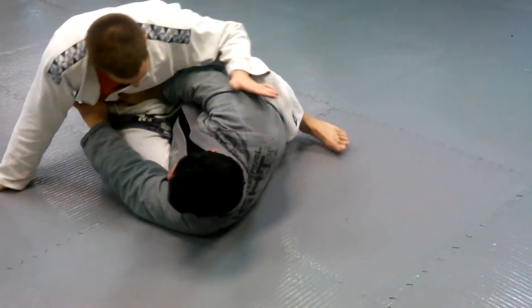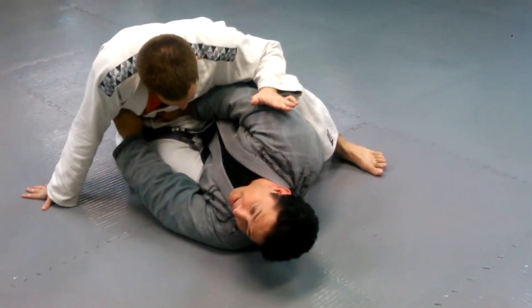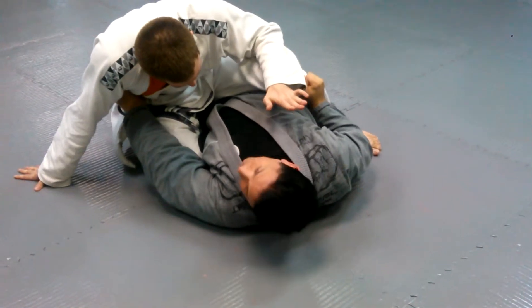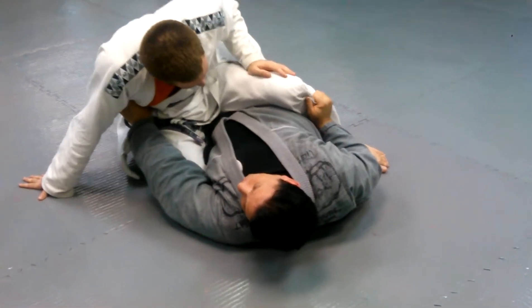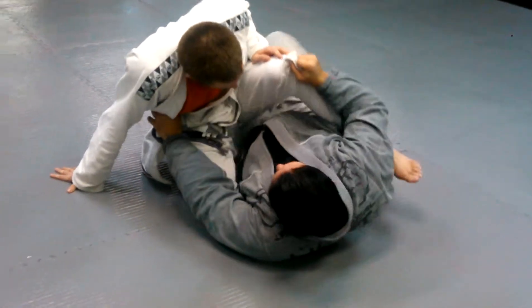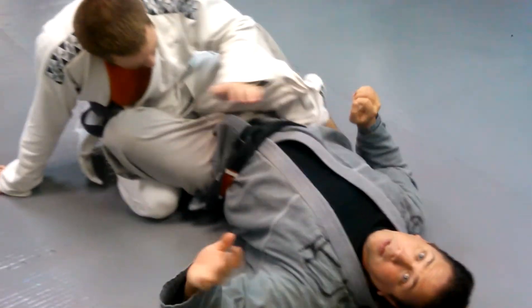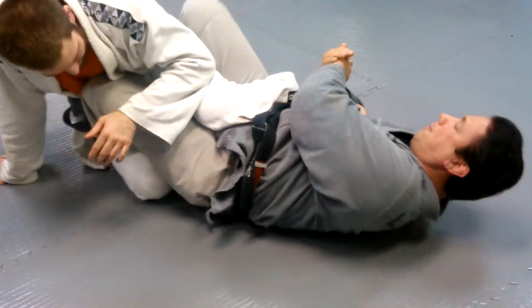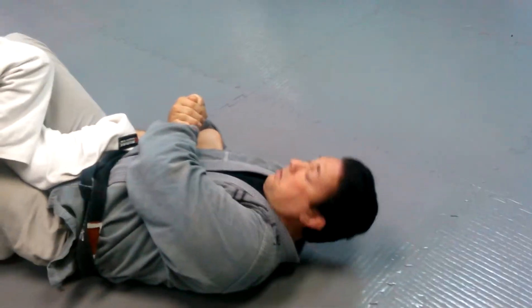But I'm stuck here. He's trying to get back up on top of me. So what I want to do is come back here, grab the pants. I'm going to keep on shrimping a little bit and get my knees in the middle. Now I'm back to guard. If I wanted to get a heel hook, I could get a heel hook — right there.